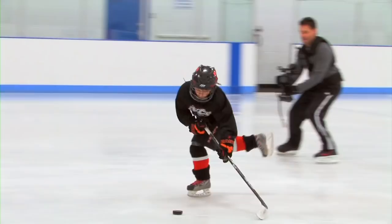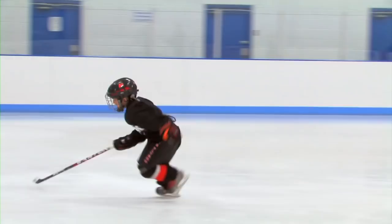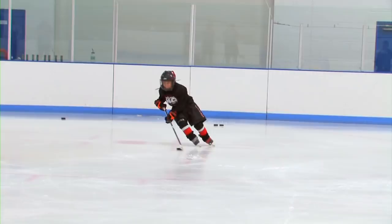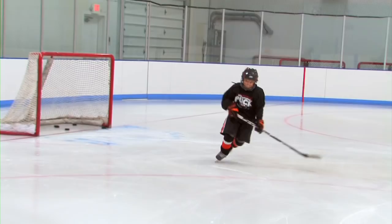A good drill if you have ice time is this one: a player starts in the middle with pucks, skates to the goal line, picks up pucks, and continually practices both shots as he goes through the drill. Down to the goal line, comes back up around, picks up a puck and snaps. Down to the goal line, picks up a puck and snaps. You do six of them.